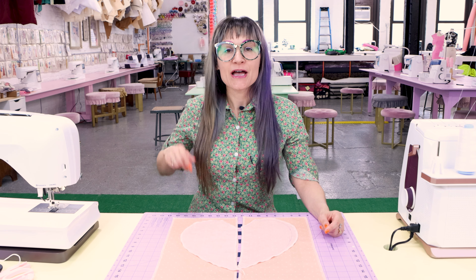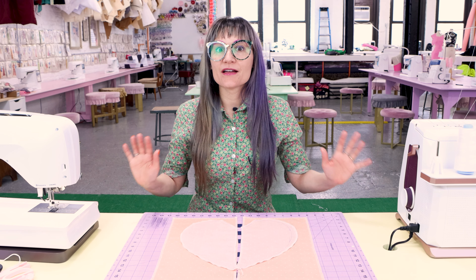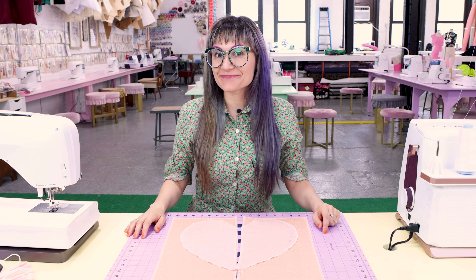You might think this is going to be tricky, but it's actually super easy. Follow along and I'm going to give you some great tips and pointers to have professional side seam inseam pockets.